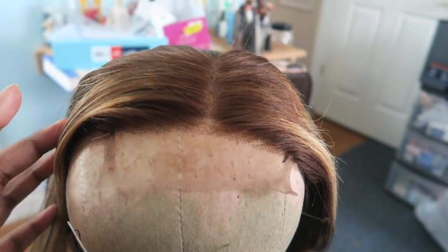It's a 12 inch. They have a 10 inch or 12 inch, and they have 150 density or 180 density — I just got it in 150. I have Amazon Prime so it did come within the two-day time frame from when I ordered it, which was good. I'll drop a video of how the hair looked when it first came out the box.